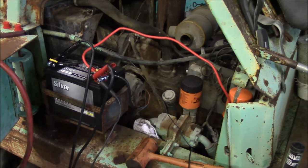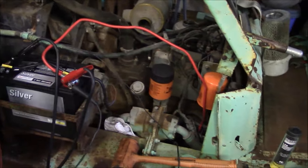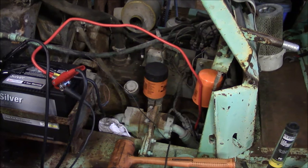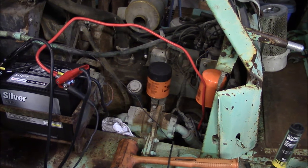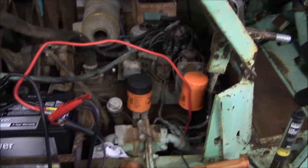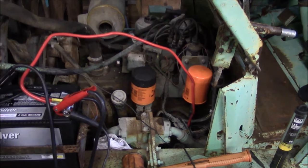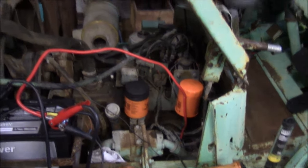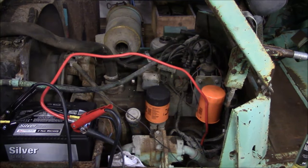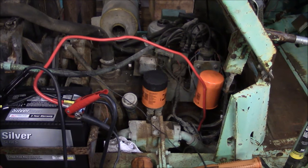I got the battery in, everything hooked up, and the motor turns over. Did a compression check — I have no compression on cylinders one, three, four, and five. The only compression I have is on two and six. I'm pretty sure the valves are stuck open, or possibly there's just some junk underneath the valves and they won't seat. With only two cylinders firing, that's not enough to carry the whole motor.